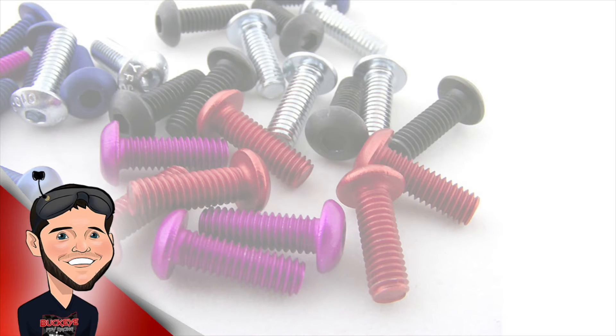If you were on the fence about getting aluminum hardware on your quads, I hope this video helps. If you know a place where we can get these at a lower cost or get them in different colors, please let me know in the comments below. Thanks for watching.